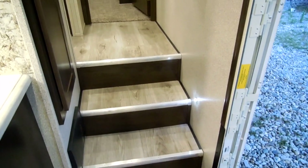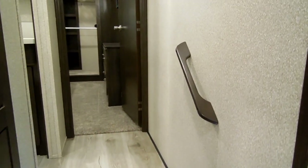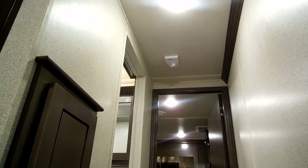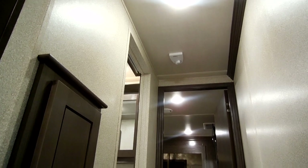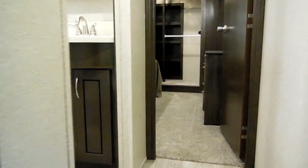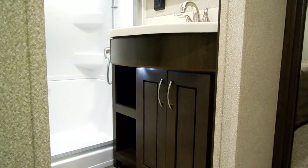Going up the step area there's linoleum with a step light and a nice little grab handle. On the ceiling in the hallway there's a TV antenna rotation handle that allows you to rotate the antenna for better reception.